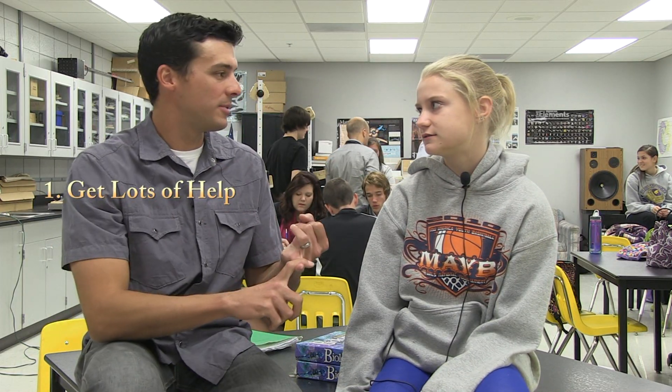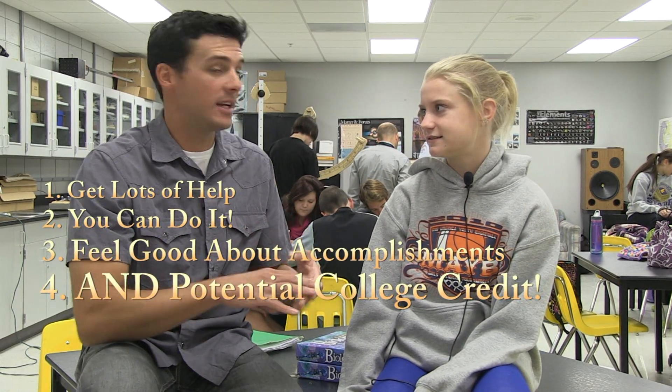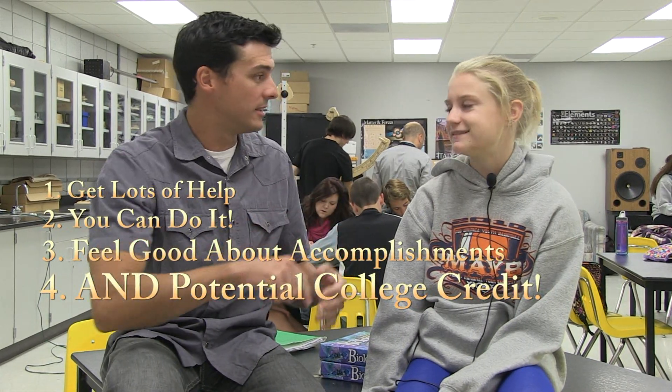Shannon, what's the best thing about this class? Probably whenever you understand a concept, because it's hard at first, but whenever you get it you feel really good. It might be challenging, but it's something you can do — once you practice and get it, it's really fulfilling. How did I do in the experiment? You need to learn how to use the caliper. It's something that's doable, you feel good about it, and there's college credit — it's a win-win-win-win! Four wins — how often in class do you get four wins?